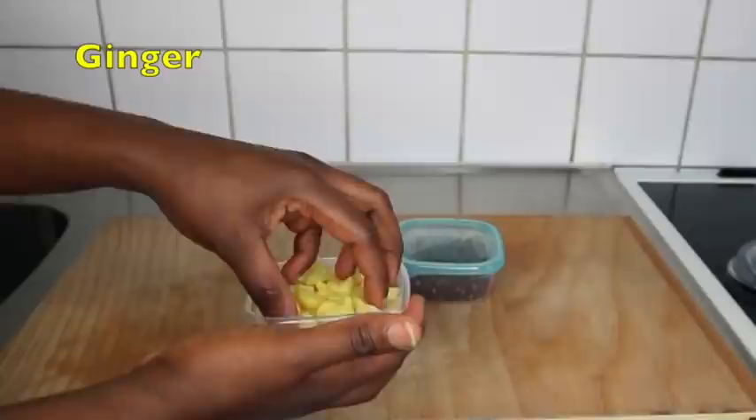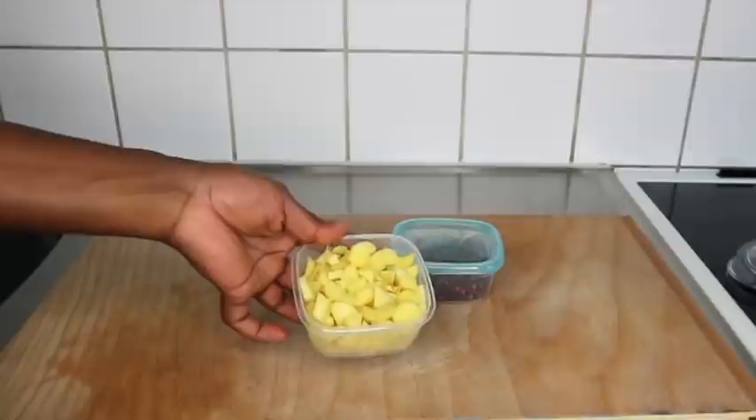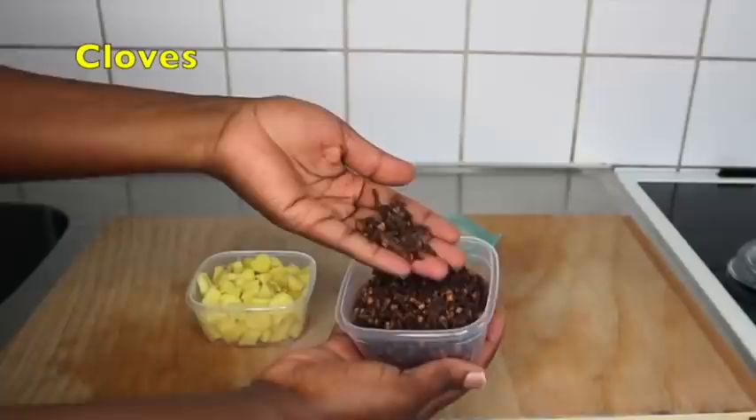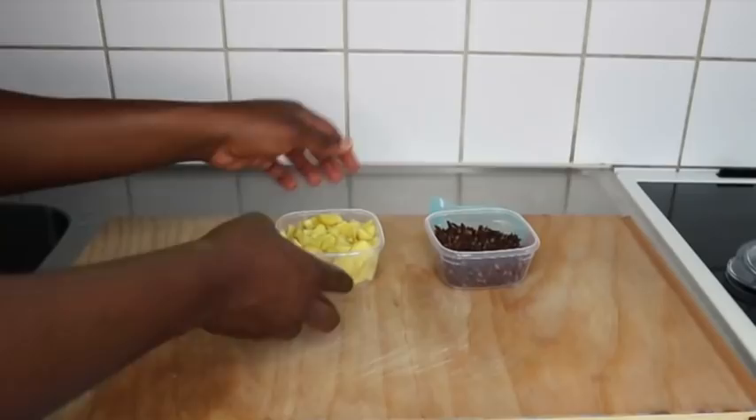Ginger has antiseptic properties that can help get rid of dandruff, and it also contains antioxidants that will help stimulate your blood flow circulation, thereby promoting hair growth. I have shown you on the channel how to achieve the ginger butter and the ginger oil separately.